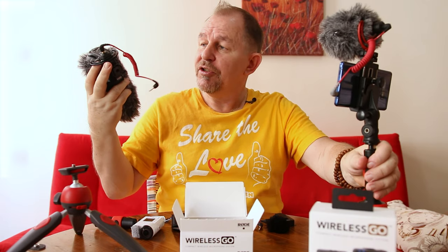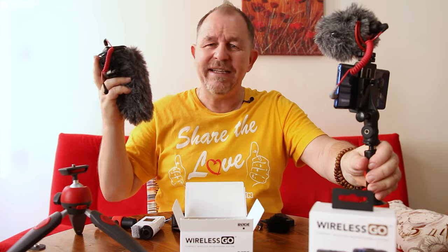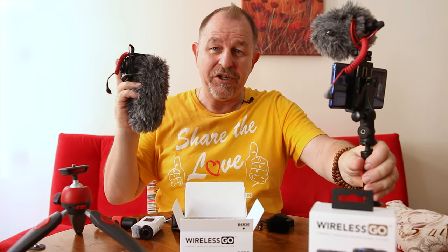By the way, the self-charging battery in the VideoMic Pro Plus lasts for ages. You can almost treat it as a non-battery unit - it rarely runs out, it'll go for days and days, sometimes months, without a recharge.